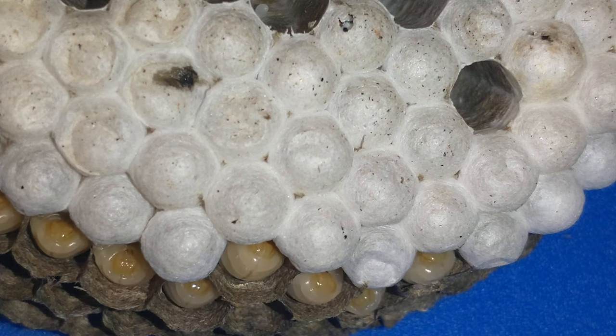If you listen really close you can hear it. You can see the larvae scraping their cells.